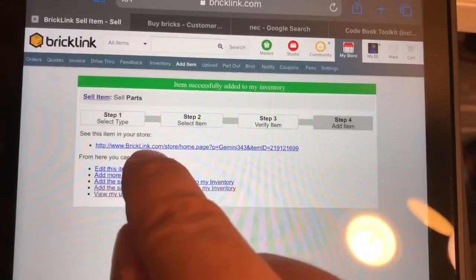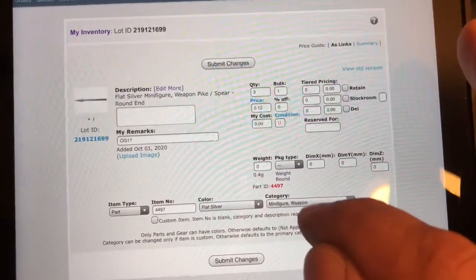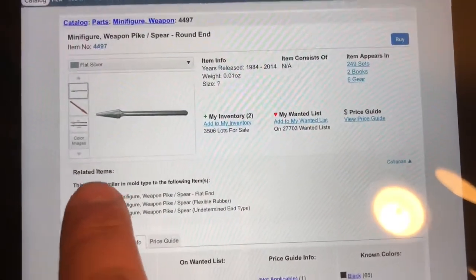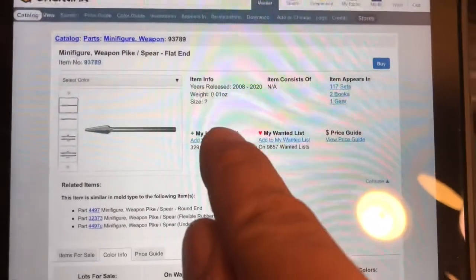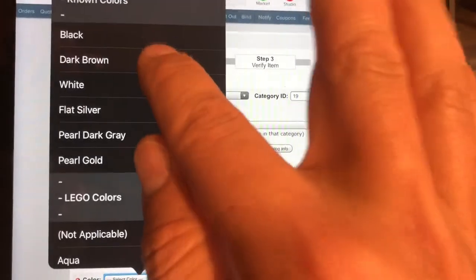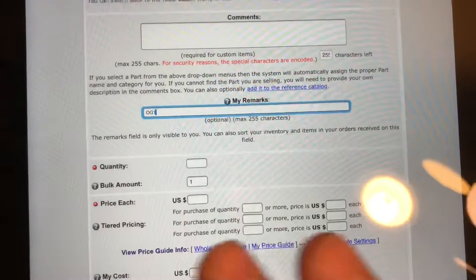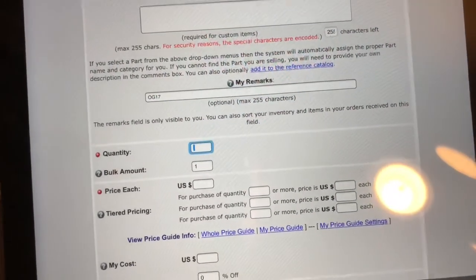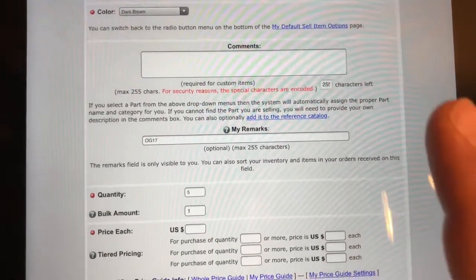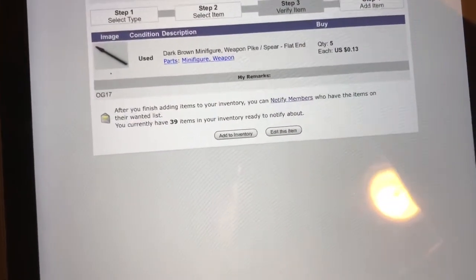To get to the next one, I'm going to go to my inventory and hit the part ID number, then come over here to the similar mold types and hit the flat end. Add to my inventory — color: dark brown. I can tell the difference so I'll keep them on the same one. I got five of those and they look to be in pretty good shape. Those are 13 cents each.